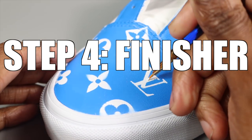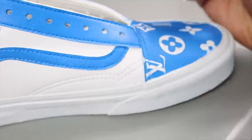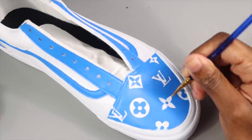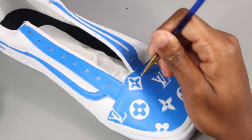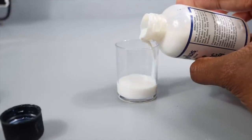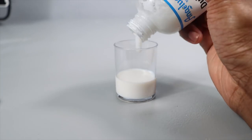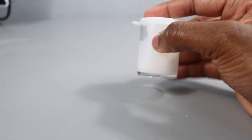Step four — step four is where we're going to touch up the shoe. As you can see right now, I'm using white to go into these symbols where some blue is at, just to touch it up and make it a little more clean. And then all you're doing is just painting it on, just like you would paint a shoe.